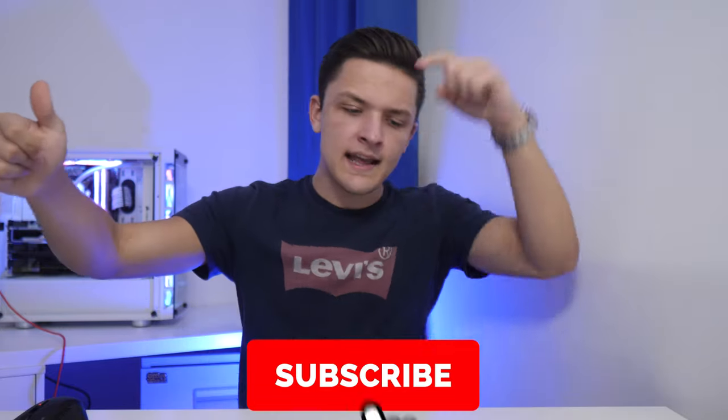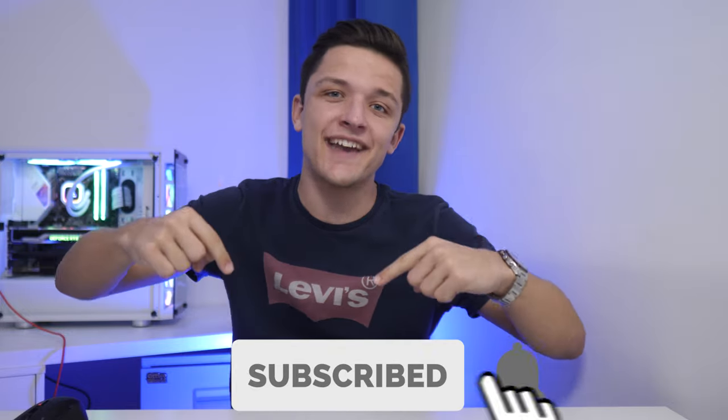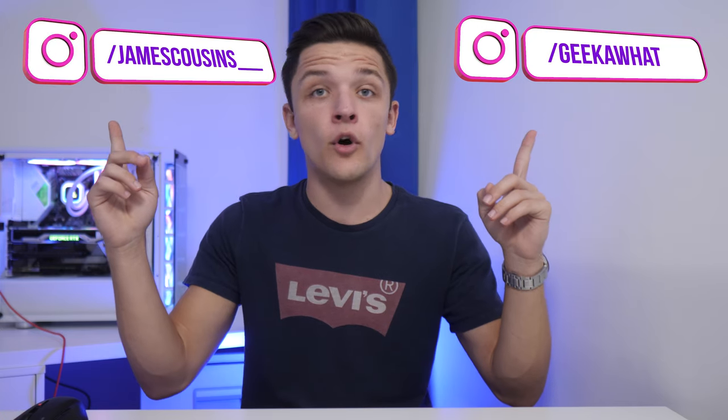I think that just about wraps up today's video. If you did enjoy it, a big old like rating, get subscribed, and ding-dong that notification bell. Hit me up on Instagram — it's @geekawatt and @jamescousins__ if you'd like to see some bits from my personal life. As always, thank you very much for watching, and we'll see you in the next Geek-A-Watt video.